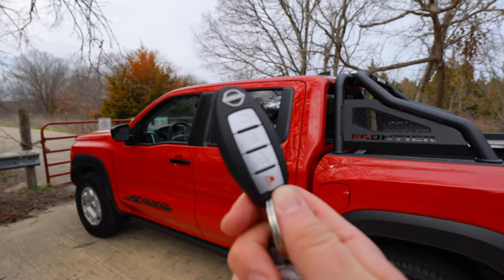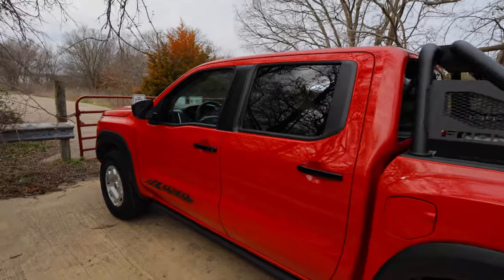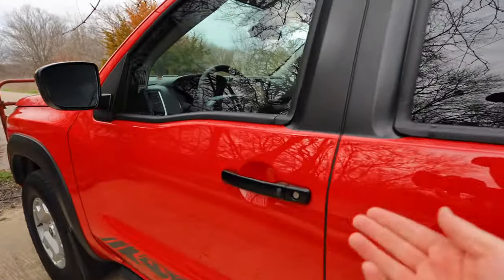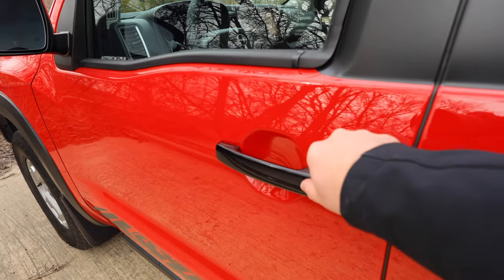This one gives us the smart key system and remote start. It's a typical Nissan key fob, and the way their smart key system works is to lock or unlock it with the button right there.